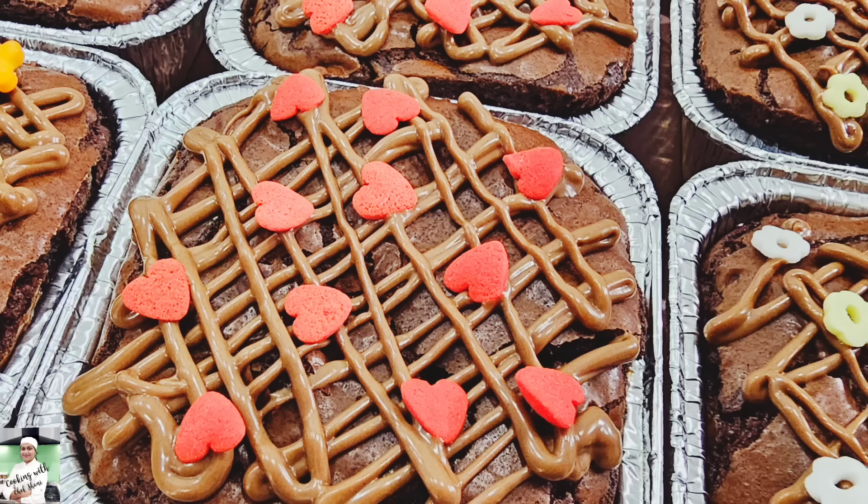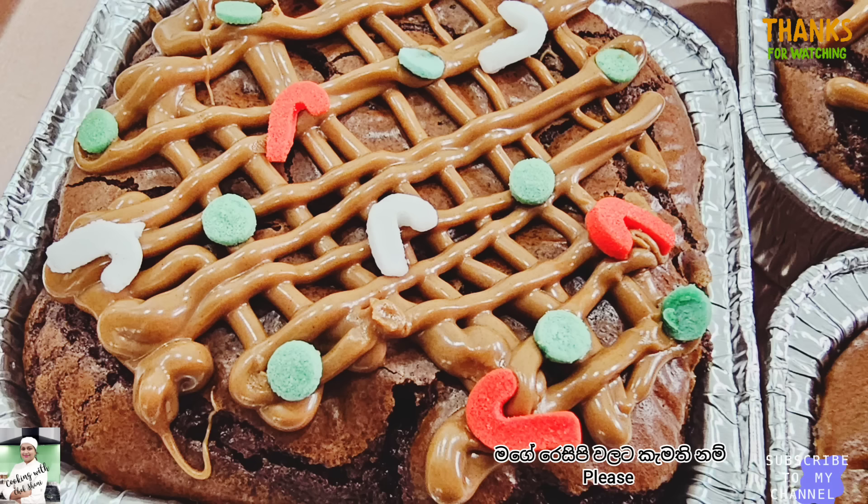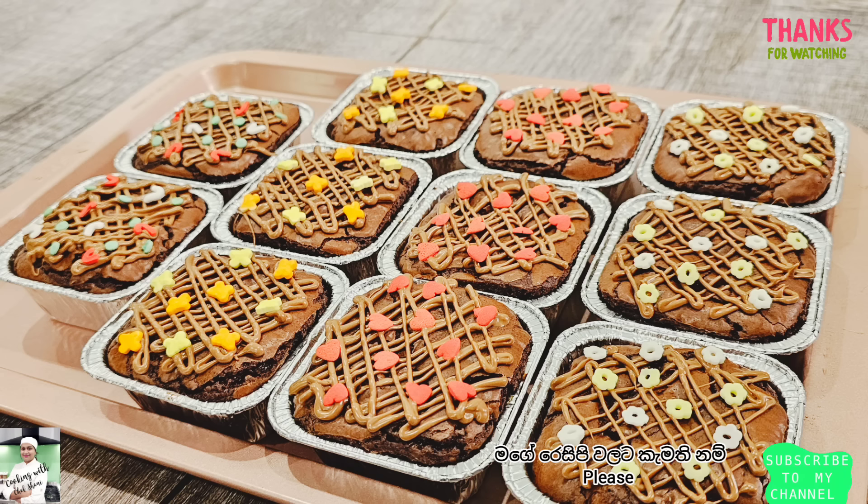If you like this video, don't forget to subscribe to our channel. Please like this video and subscribe to our channel. Thank you very much.